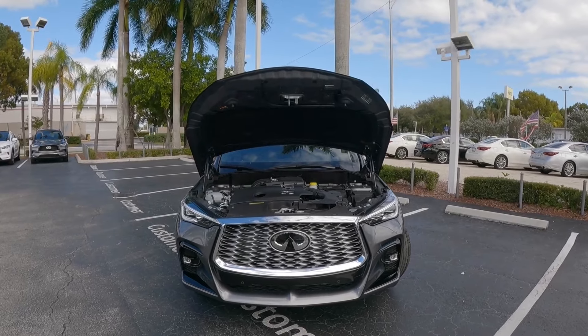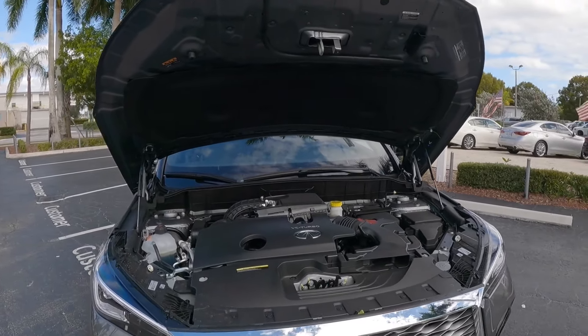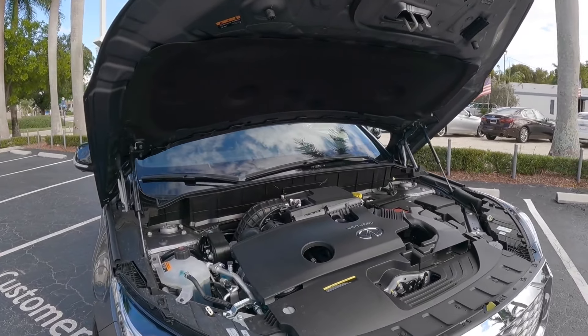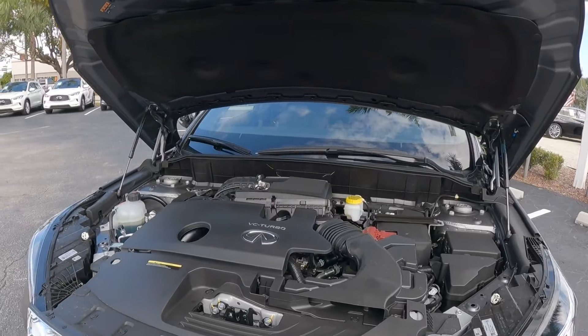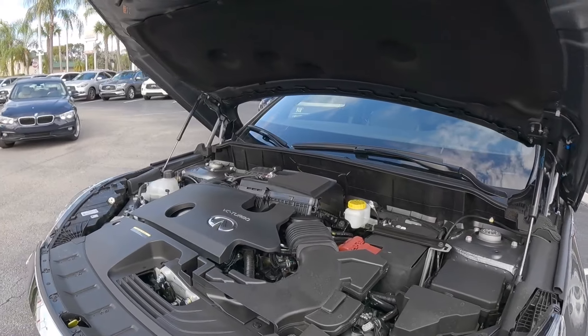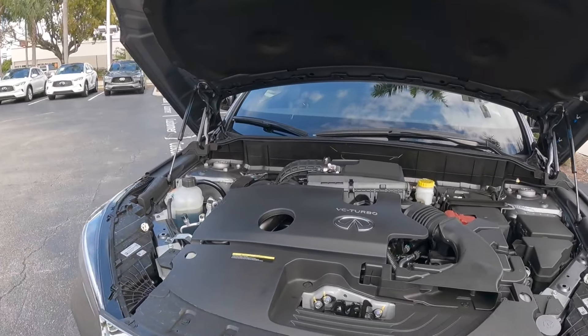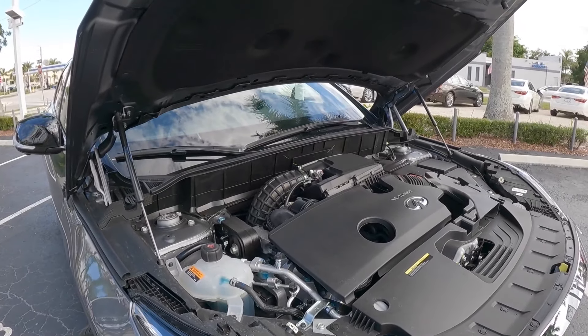Let's talk about the powertrain specs for the QX55. This uses Infiniti's 2-liter variable compression turbocharged engine, making 268 horsepower and 280 pound-feet of torque, paired with a CVT transmission. Fuel economy is rated at 22 in the city, 28 on the highway, and 25 combined.